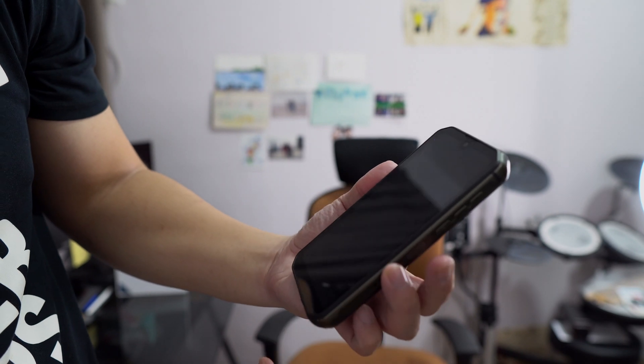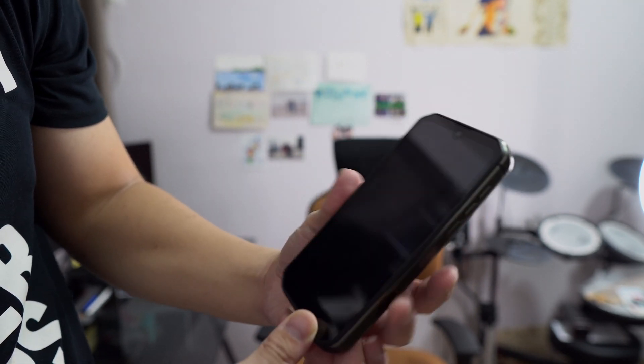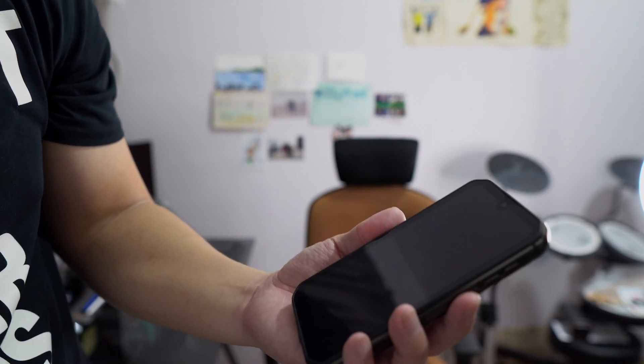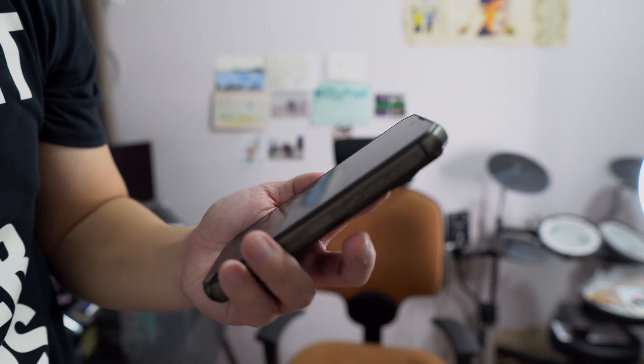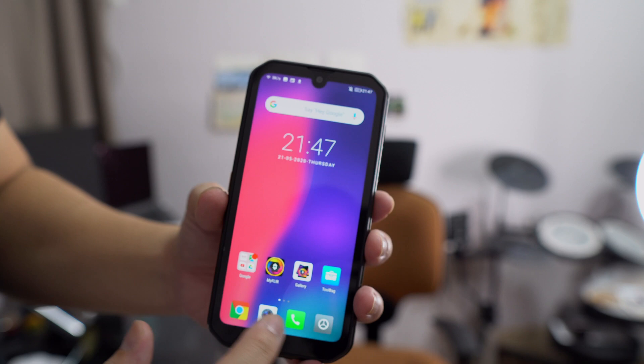The fingerprint sensor is a little bit hit and miss. It works for the most part, but I find that sometimes I'll accidentally press against it while walking, and it will register false touches — then it won't unlock later because it thinks I tried to unlock with the wrong fingerprint too many times.